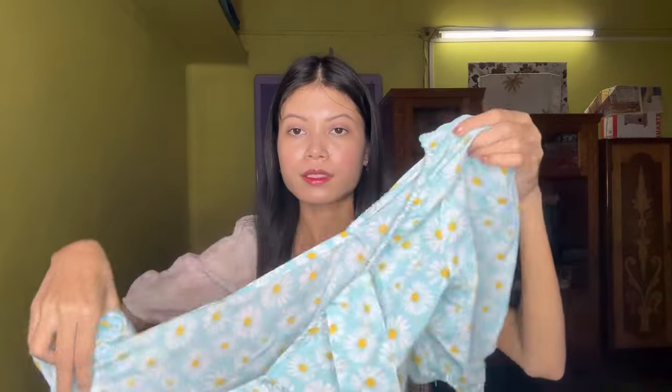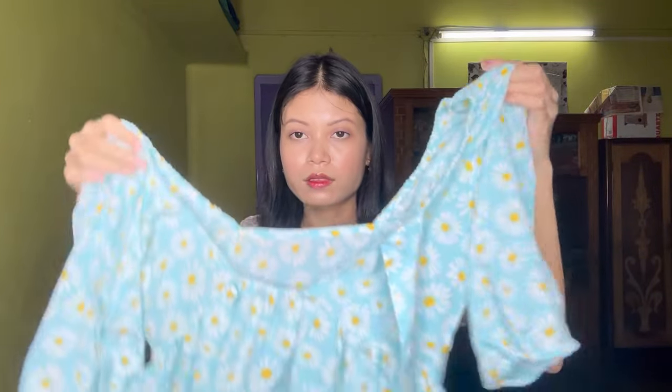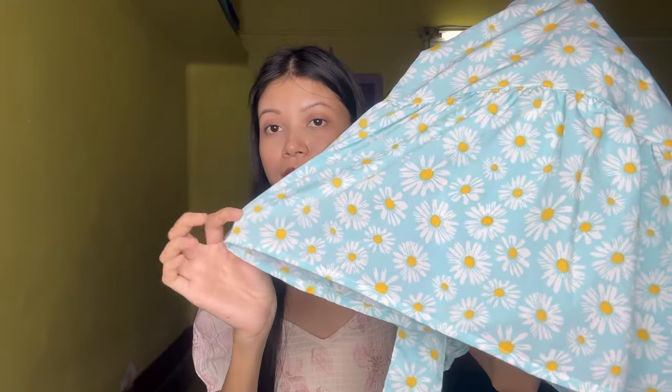Pichhe ka aisa hai, aur niche mein ruffle type ka yeh wala. I really like this. Maine iska size XS mein liya hai aur iska price around ₹200-₹300 mein mila. Isko jeans ya long skirt ke saath pair up kar sakte hai, casual ke liye bohut hi perfect hai. Summers ke liye toh definitely go for this one guys.